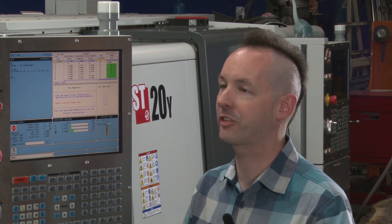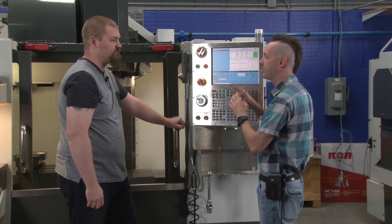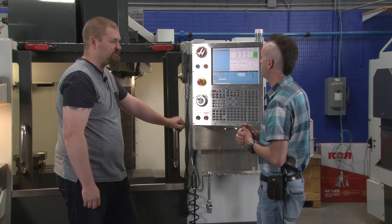Why would it need a tolerance value if it's measuring the diameter? If you tell it it's a 2-inch shell mill and it comes in at 20 thou under, it'll say you're way out of spec. You can use this as a subroutine in the middle of a program to check: is my tool worn out yet? That's really cool.